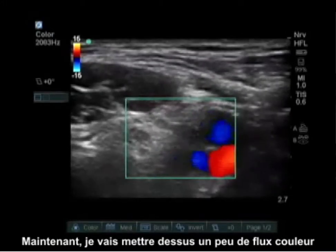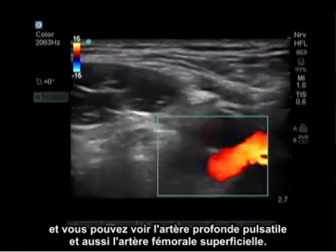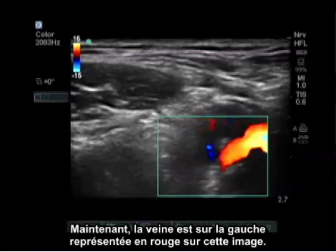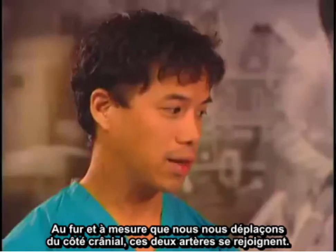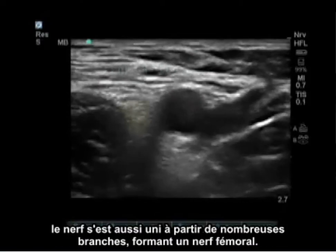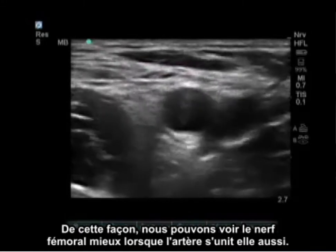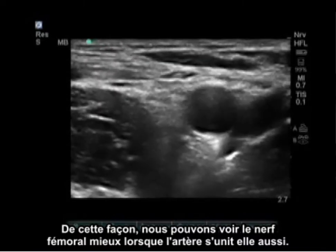With color flow, you can see a pulsating artery deeper and a superficial femoral artery as well. The vein is on the left, represented in red in this picture. As we move cranially, those two arteries come together, and when we look laterally from there, the nerve has also come together from many branches forming one femoral nerve. In this way, we can see the femoral nerve best when the artery also comes together.